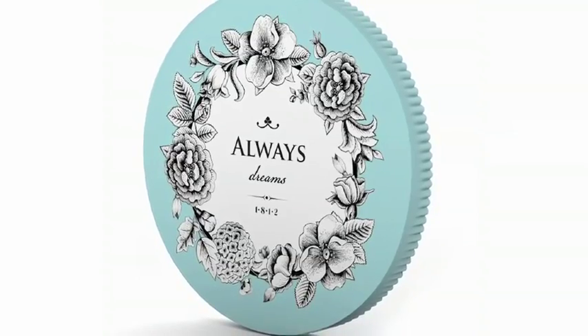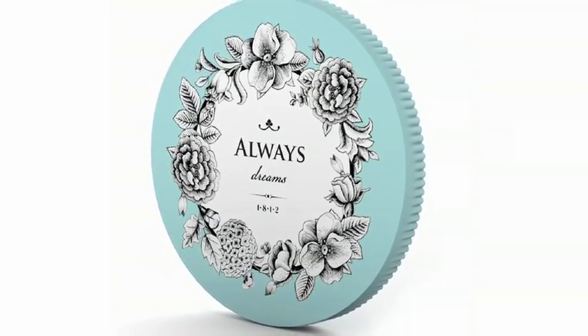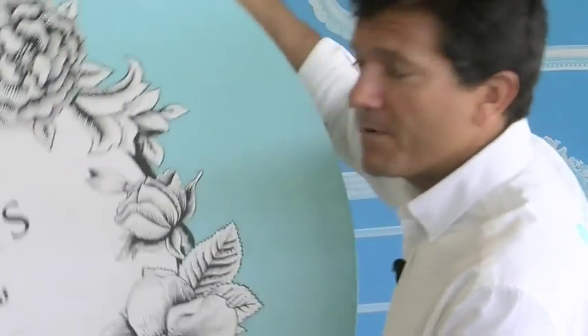And if you want to be original, you can also stretch a canvas onto round stretcher bars like this one over here — this size, or even bigger.